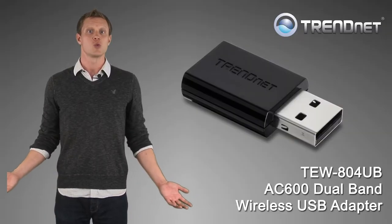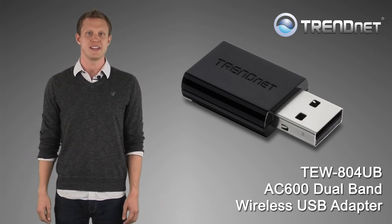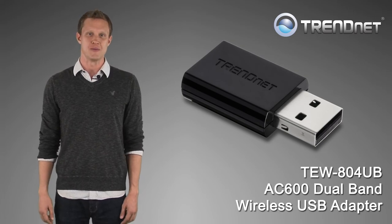Upgrade your computer's wireless connection to experience the speed of revolutionary wireless AC with TrendNet's TEW804UB.